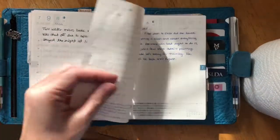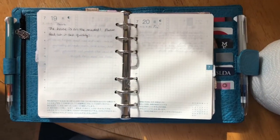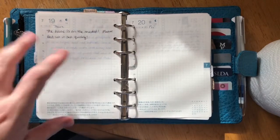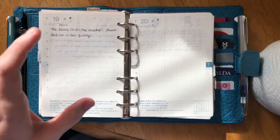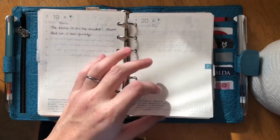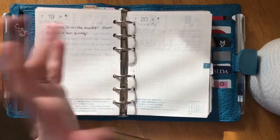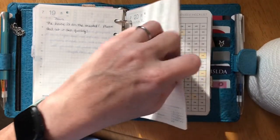For my daily pages, I tore up an A6 Hobonichi and I have just a couple months' worth in here. I love the Hobonichi and the idea of it, but I don't use a daily planner as a planner — I use my dailies for journaling. I love the thin Tomoe River paper. I had tried to make the Hobonichi work earlier this year, it didn't work, so rather than get rid of it I just tore it up, punched it, and stuck it in here — now I have the best of both worlds.